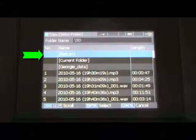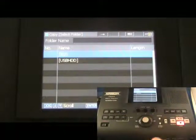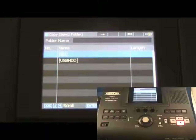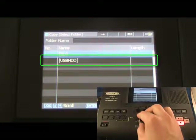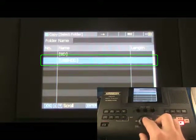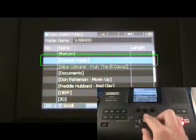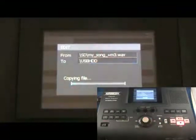Select Return until you see the screen showing available storage locations. The PSD410 allows you to move or copy files to any device shown here. It is also possible to record directly to any device listed on this screen, including external USB storage devices. Select USB HDD, then turn the jog wheel to highlight Current Folder and press Enter. The file is now copied to the external USB device.